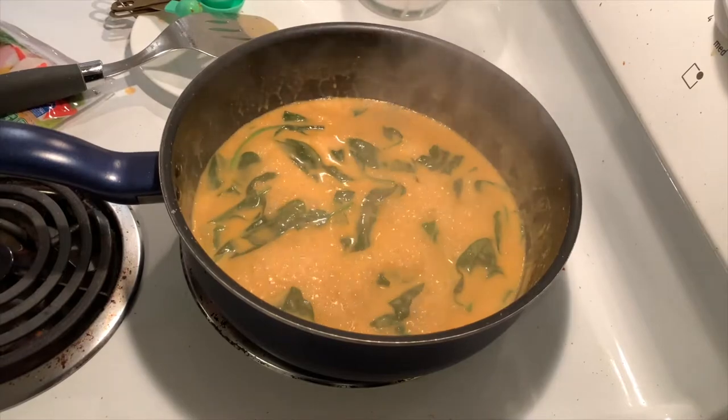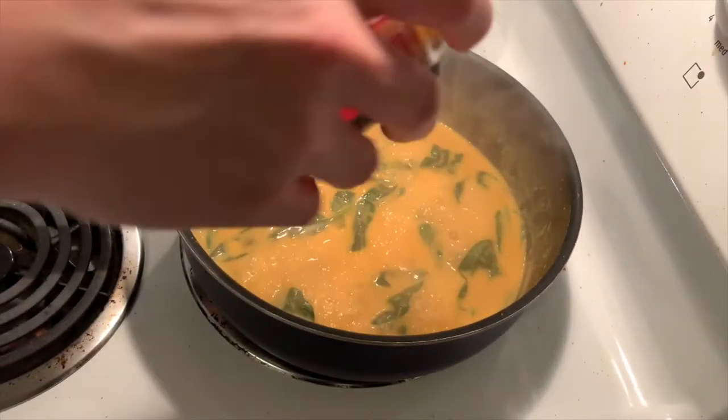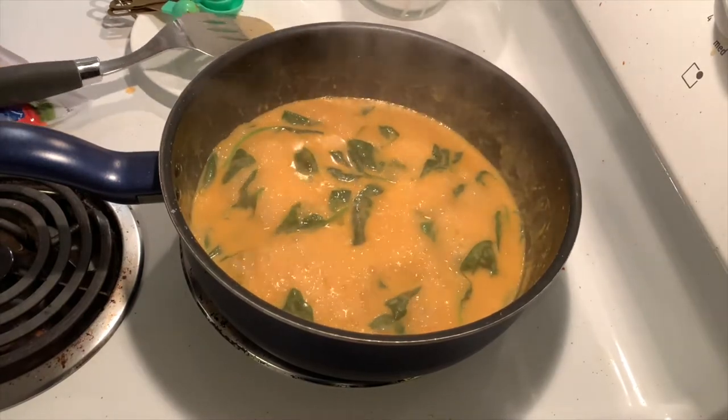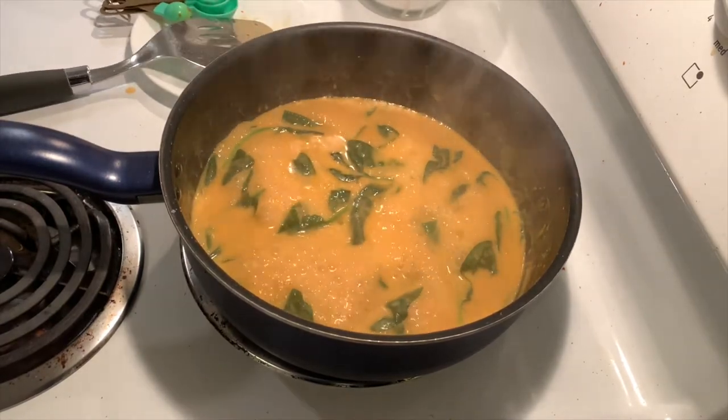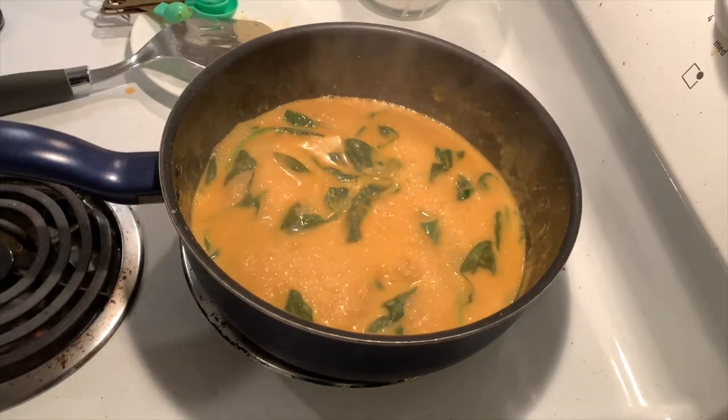I put in a little bit of the fish sauce. And I'm going to be putting in a few of the crab meat.